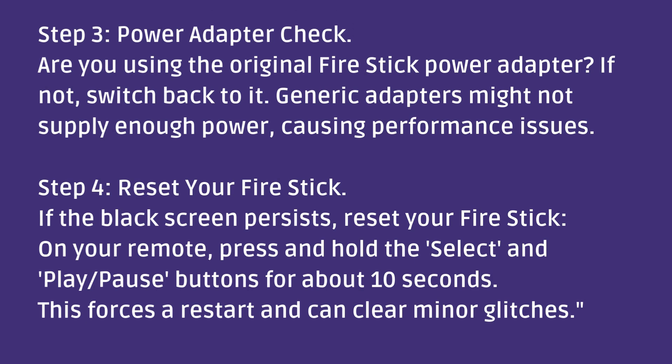Step three: power adapter check. Are you using the original Fire Stick power adapter? If not, switch back to it. Generic adapters might not supply enough power, causing performance issues.